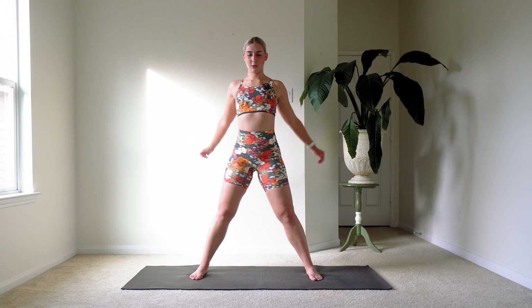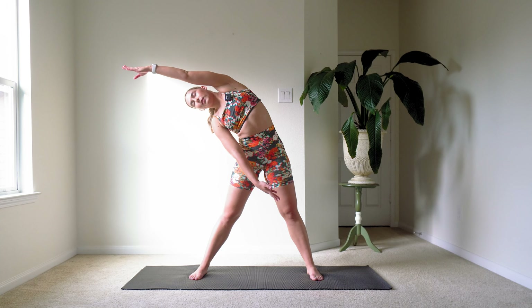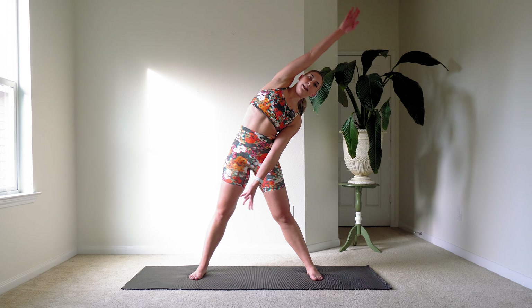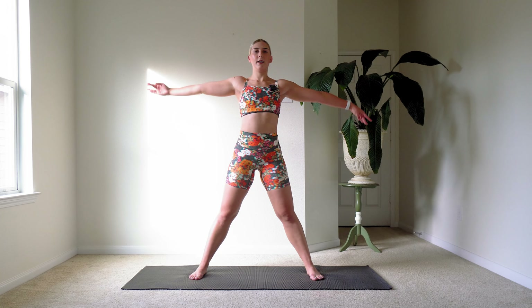Let's do some shoulder rolls. Take your shoulders and do really big rolls, rolling those shoulders out. Let's bring it forward now. We're going to open up those shoulders and the hips. Take a big reach out and over to the left side, reaching really nice and long, then coming back up. Switch to the other side, stretching nice and long, then coming right back up.